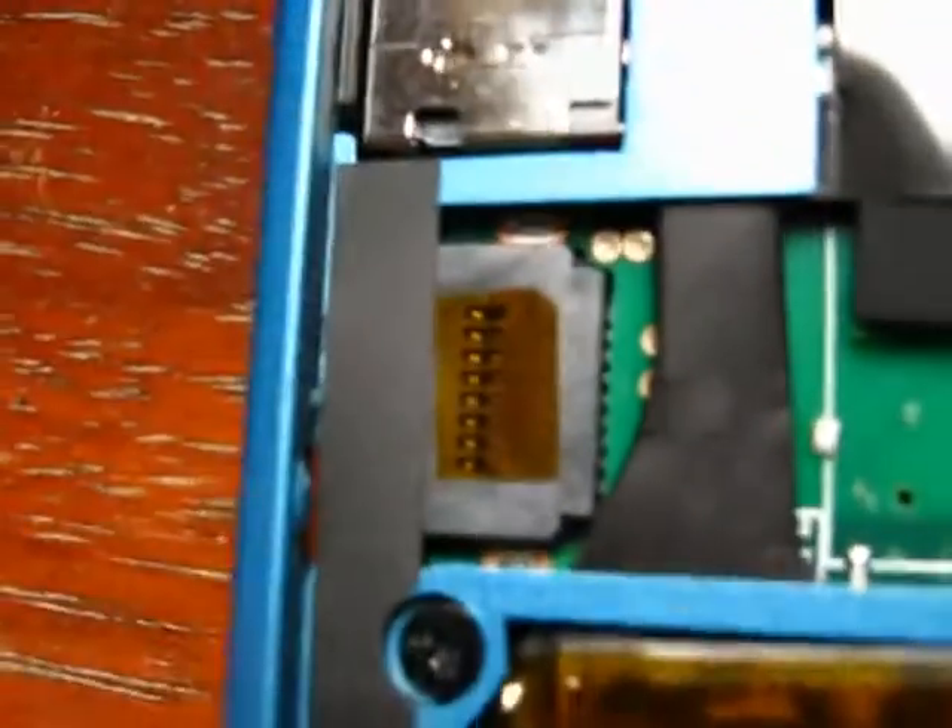There are five or six points you have to pry apart on the keypad — there's a tab right there, four along the top, and one along this side here. I used a small precision flat blade screwdriver for that.